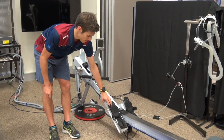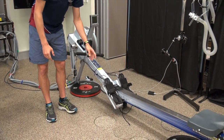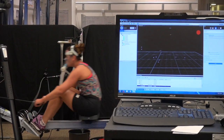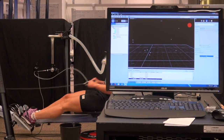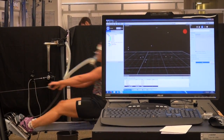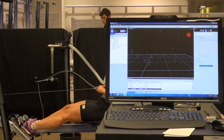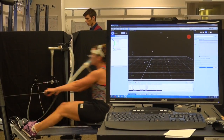Underneath the foot stretcher here are force plates, so that's measuring how much force the athletes are producing with their feet, and we can measure any imbalances between the left and right foot as well. On the seat, you can see what looks like a piece of string attached to the end of the seat — that's measuring how fast the seat is moving and whereabouts the seat is in relation to the handle. And also on the handle, we've got the same thing, measuring how fast the handle is moving and where the handle is in relation to the rower.